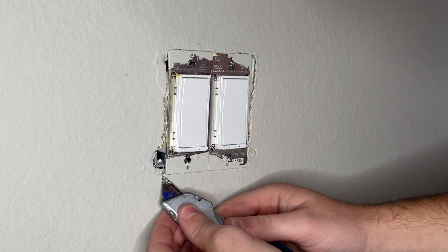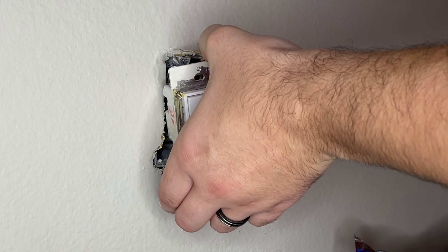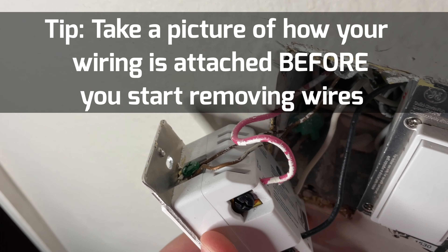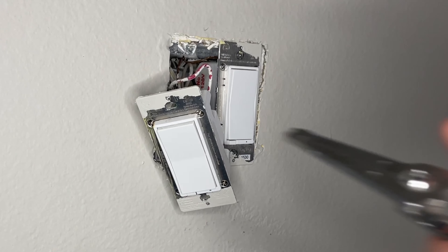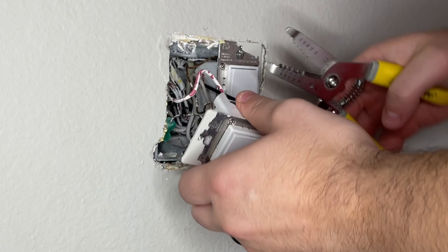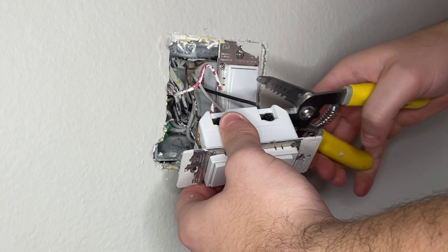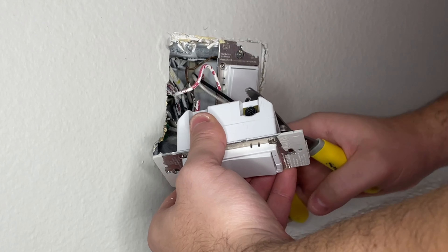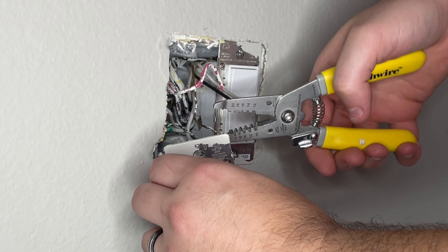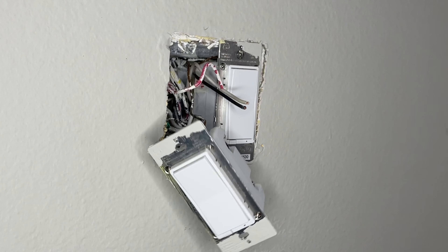Once you've done this, you should be able to pull your switch out, and at this point you could test the switch to see if it still has power if you're not sure you flipped the right breaker. In my case, the popping stopped so I knew I had the right one. I'm going to show you the barbaric way to remove this switch — take your wire strippers and just go ahead and cut those wires out. If you have enough wire left in your outlet box, this might be a good option. In my case, I did, so I just used my wire strippers to cut those off.